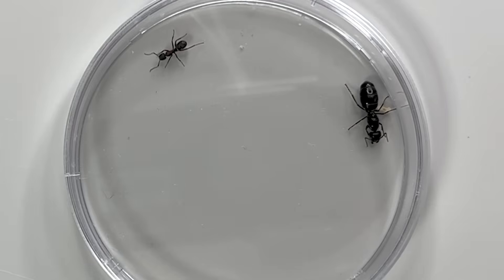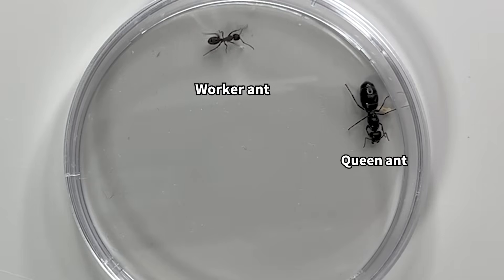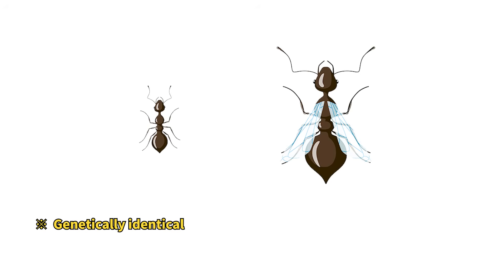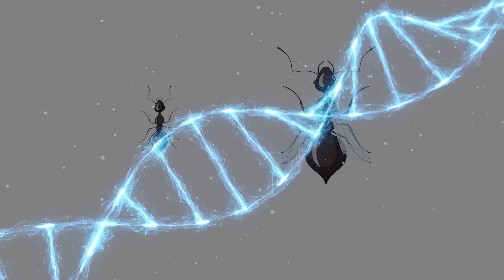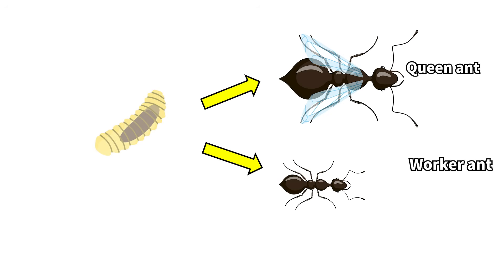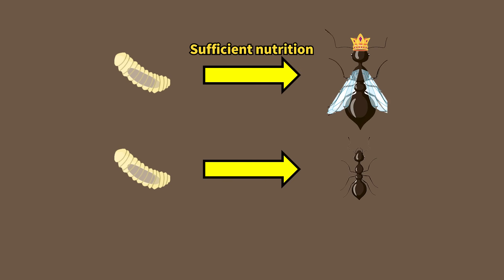And here's the surprising part. Despite looking so different, the queen and worker ants are actually genetically identical females. The difference between the two doesn't come from their DNA — it's determined by the food they're given as larvae. Larvae that receive plenty of nutrition grow into queen ants.